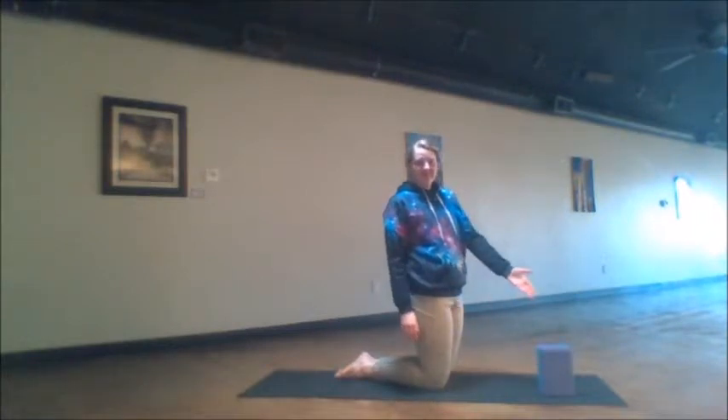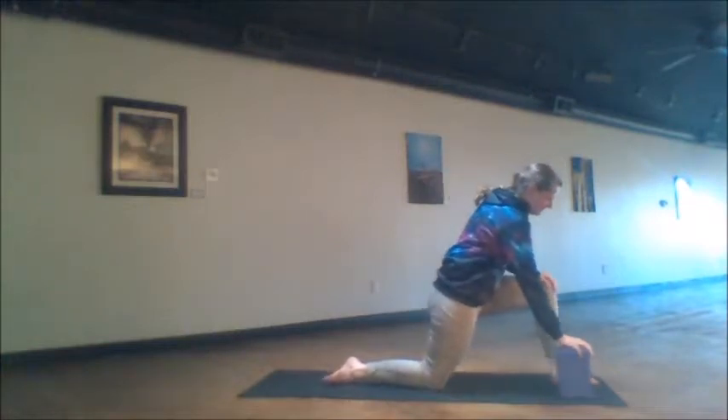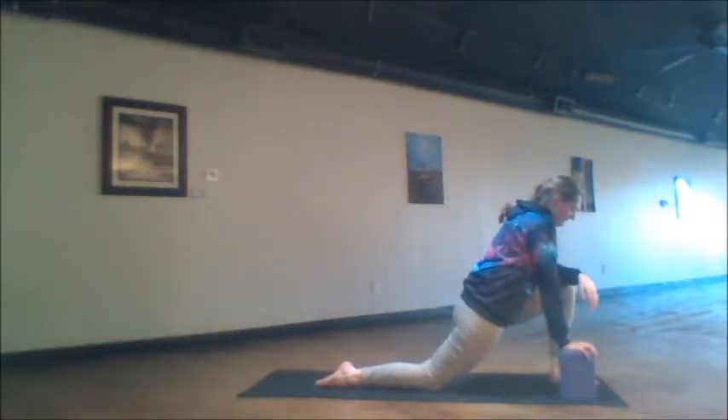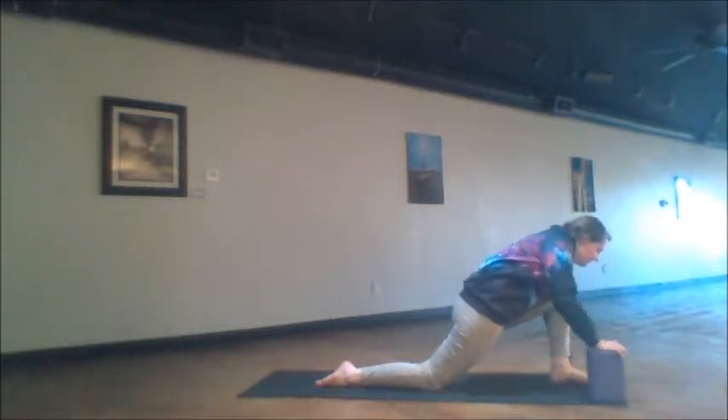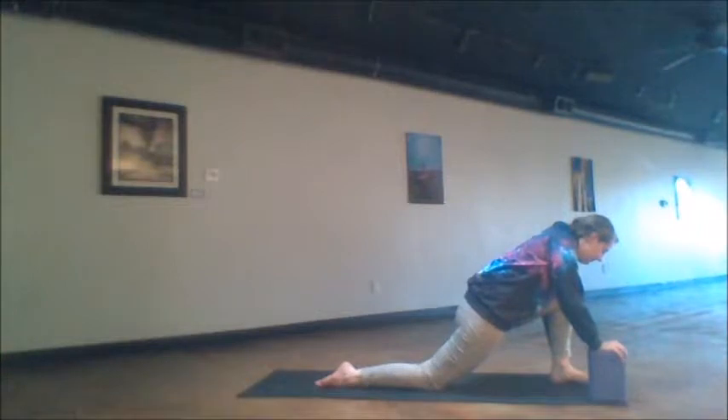The first thing that we'll do is come down onto our knees. It's recommended to grab a block for today's practice. We'll step the left foot forward to the front of the mat, and already let the hips relax forward into a good version of the stretch. The contraction we'll do is pressing the back ankle down into the ground, and release.